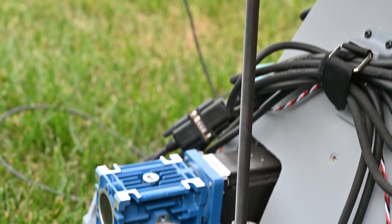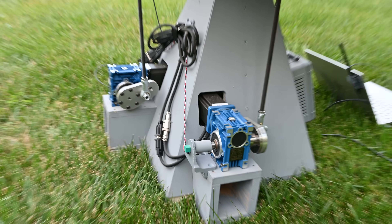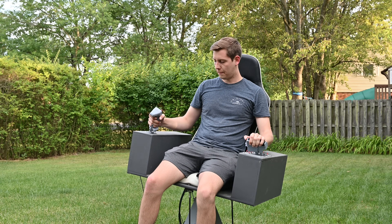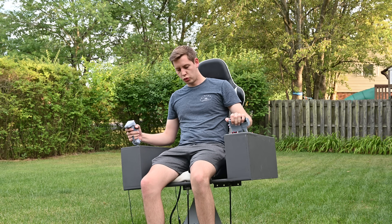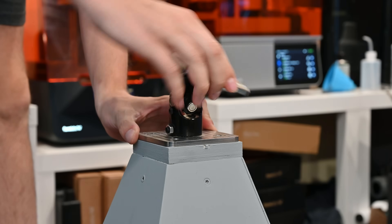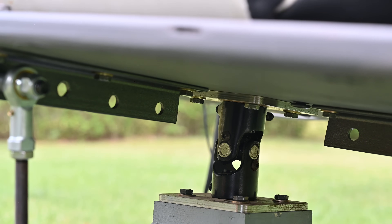Since I'm only using two actuators, each one controls its own axis. The motor in the front moves the chair in the pitch axis, whereas the motor on the side controls the roll axis. Although these motors control the actual movement of the chair, most of the weight is actually supported by a universal joint. This makes it much easier for the actuators to move and allows them to move much faster.